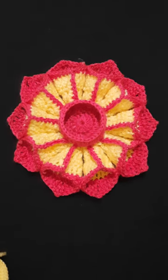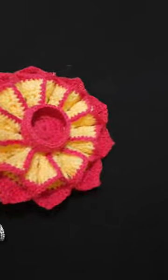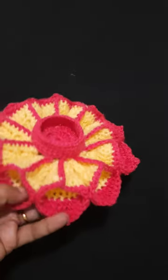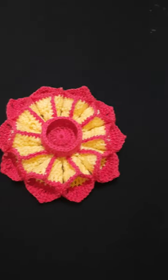Hello friends, welcome to Color Pasup, my YouTube channel. Let's make this beautiful candle holder. See how beautiful it is — it's made with petals separately, and the petals are made with this triangle shape.